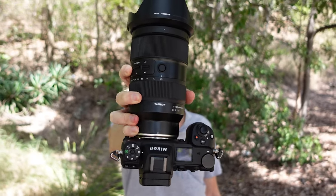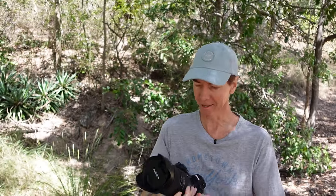The Tamron 35-150mm f2-f2.8 Nikon Z-mount lens. It is awesome. Okay, let's wrap it up. That's all I've got to say. It's brilliant. It's about the best, fastest lens review I've done in history.